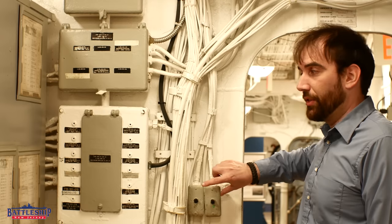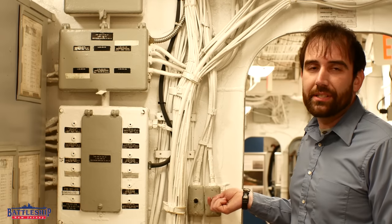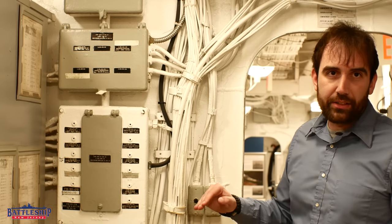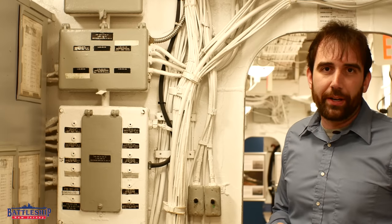When these are installed the correct way up, when you have the switch in the up position, the white lights are on. When you have the switch in the center position, all the lights are off. When you have the switch in the down position, the red lights are on.